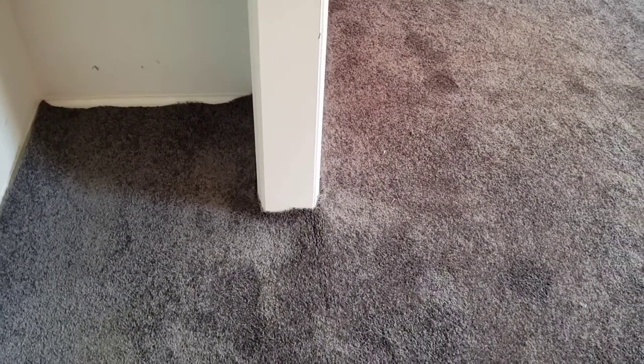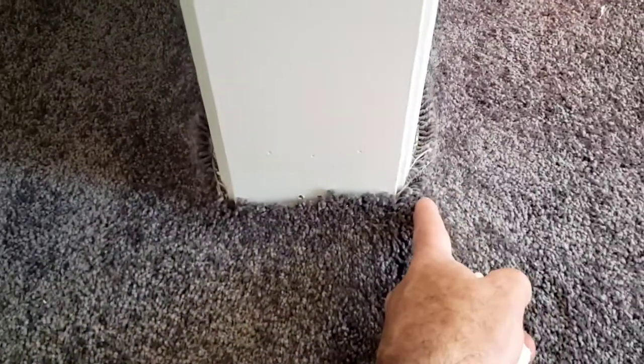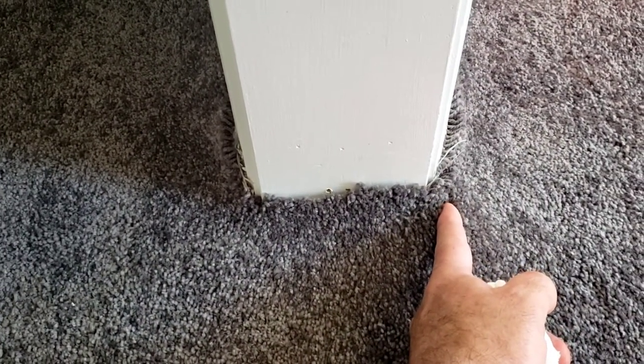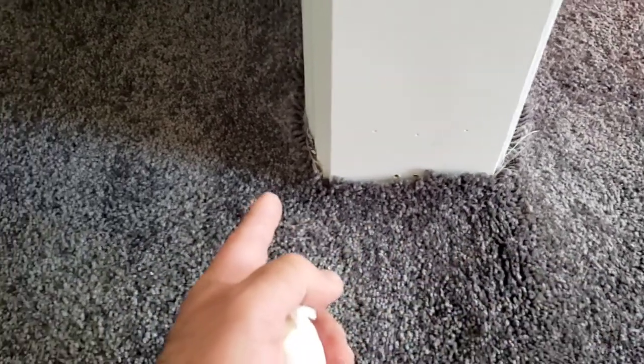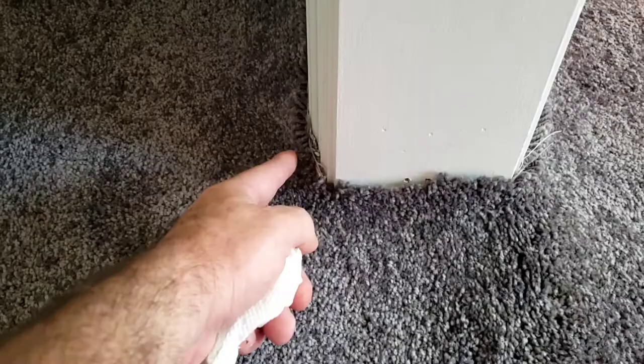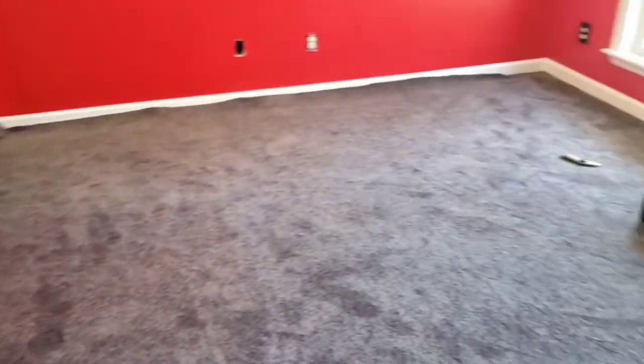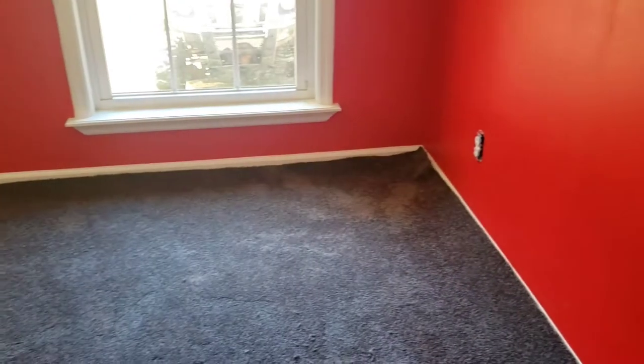One thing you've got to be careful about in this doorway is, if you kick the carpet too far towards the front of the house and this barely reached, you'd have a gap here. Or if you kick it too far the other way, trim this side, then fold the carpet into the closet, you're going to have a gap over there. I'd rather have the gap in the closet if I had to have one, but I don't want one either way. So I'm going to start kicking the carpet up and trimming as I go.